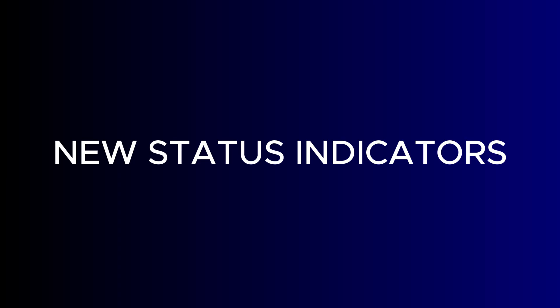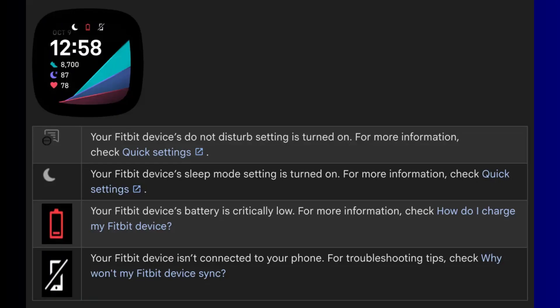First off, we have the new status indicators. These handy icons will now show up at the top of the clock face whenever you wake up the screen of the watch. They let you know at a glance if Do Not Disturb or Sleep Mode is active, meaning you don't need to swipe through the menus to check if these features are enabled.